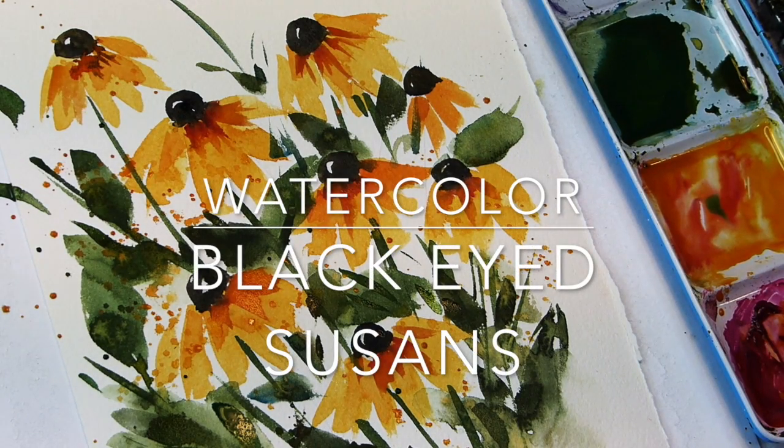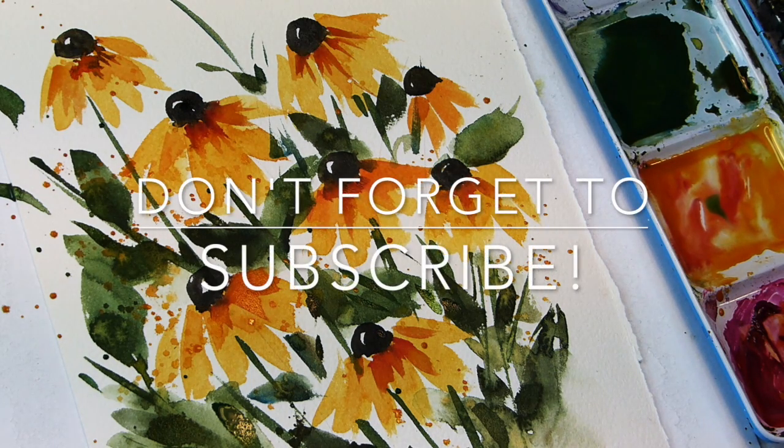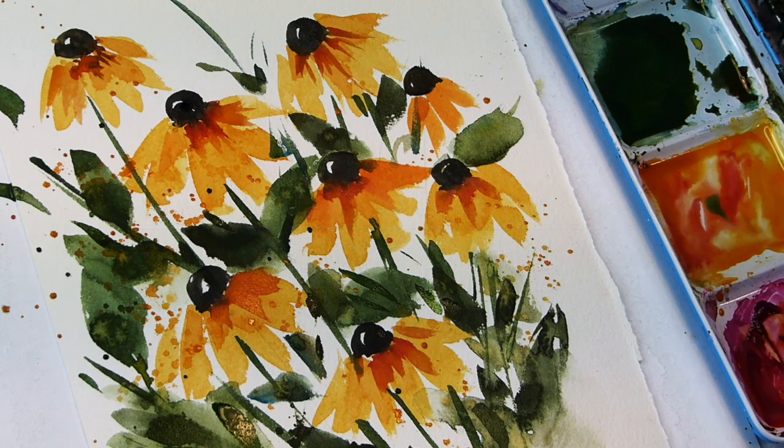Hey everyone, welcome to my channel. My name is Ellen Camille Trent. Today's Watercolor Wednesday — well, every day is almost Watercolor Wednesday — and I'm working on very loose, simple watercolor black-eyed Susans with just a few colors and a couple of brushes. Very simple, very easy, anyone can do it. Also, please don't forget to check out my Patreon — you can see it in my About page and in the description box. I have exclusive videos there weekly if you join.